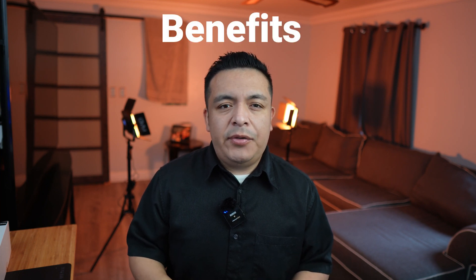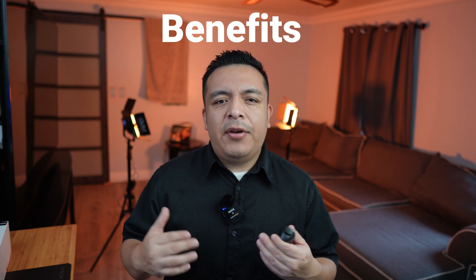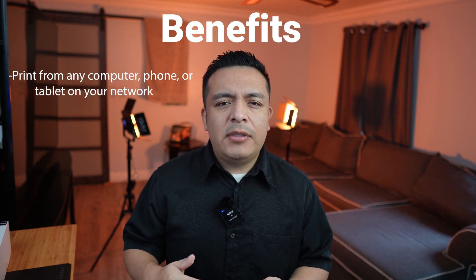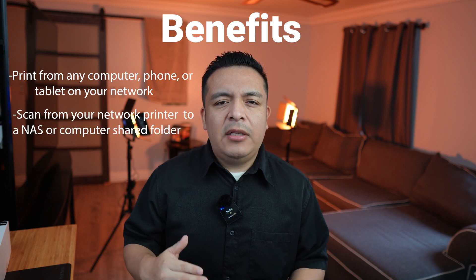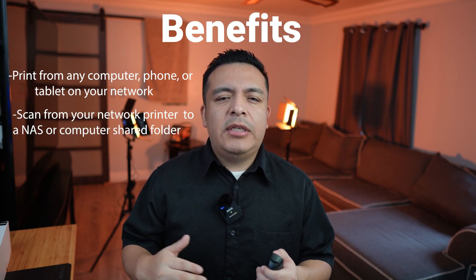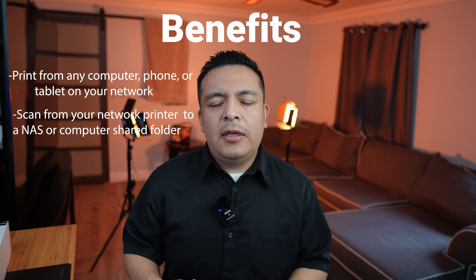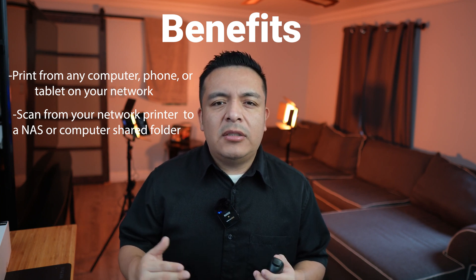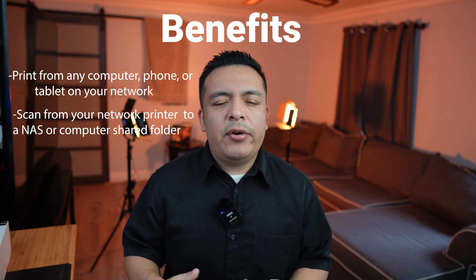The benefits of having your printer on the network instead of just using a USB cable to connect it to your computer is that you're able to print from any computer, tablet, or phone on your network. If you set up scanning to network, you can also send your scans directly to your network drives, such as ones from network attached storage or from a shared folder on a computer on your network.